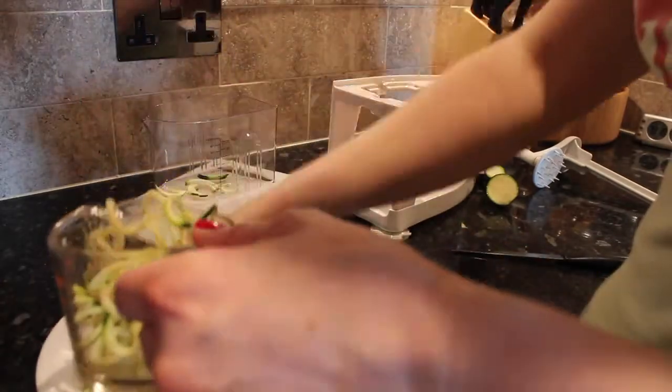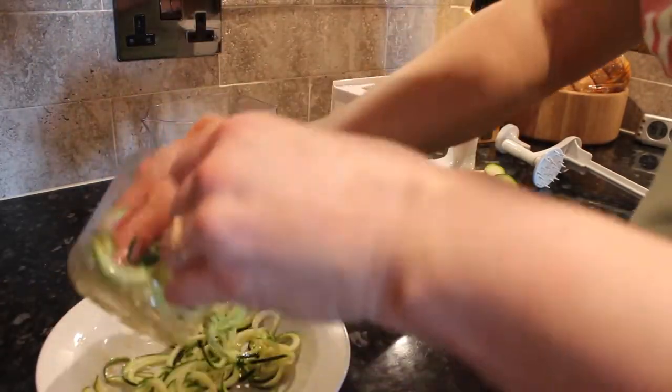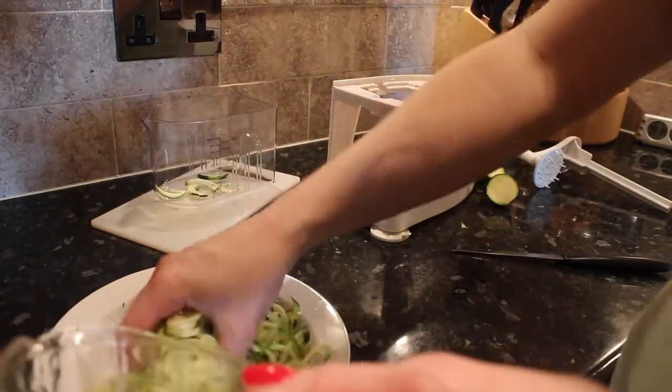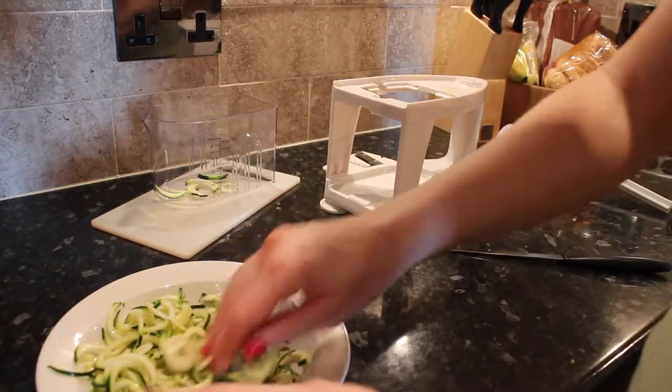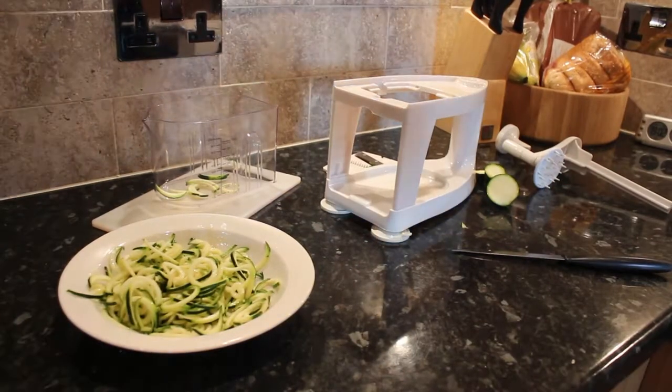What I sometimes do to get the most out of it is pour the sauce into the jug and then pour it back out again, and just move it around with my hands — that's it covered in the sauce.